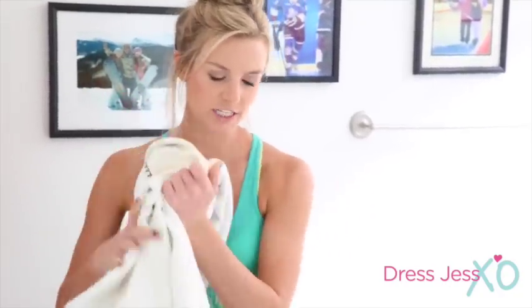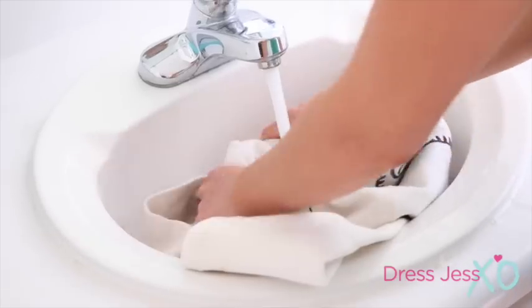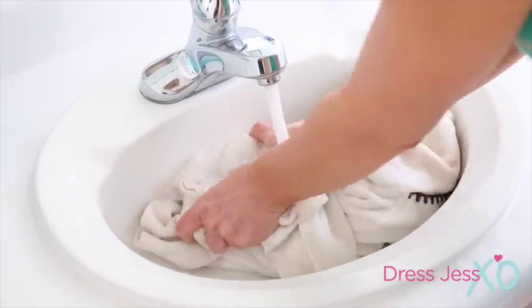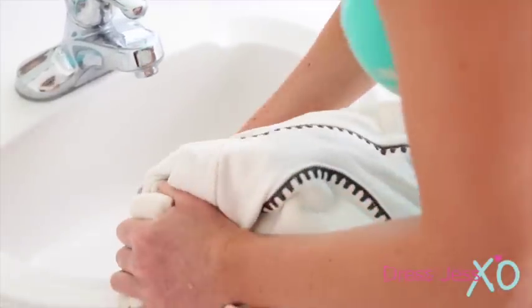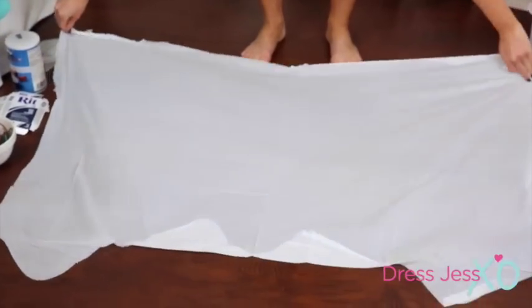Step number one: take what you're going to dye and just wet it. The reason for this is because the dye will actually stick better to the fabric if it's a little damp. Make sure you wring it out so it's not soaking wet. I just cut my trash bag in half for more surface area and laid it down on my workspace.